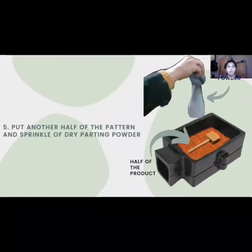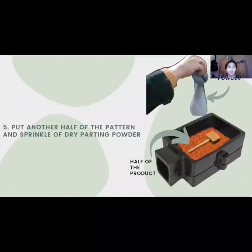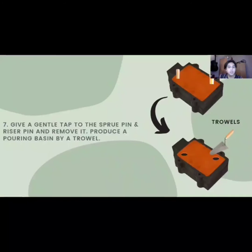Now we are moving on to step 5. Put the other half of the product on top of the first half and give a quick sprinkle of dry parting powder until it covers all the area. Then, put the sprue pin and riser pin at some distance from the product and the side of the flask, and fill in the molding sand and remove excess molding sand with a striking bar. Next, give a gentle tap to the sprue pin and riser pin, then twist and remove them.